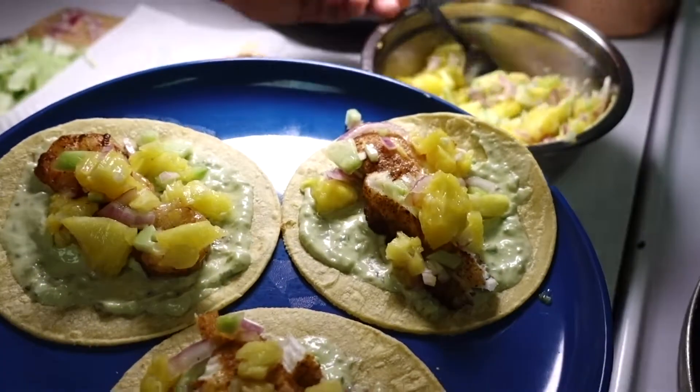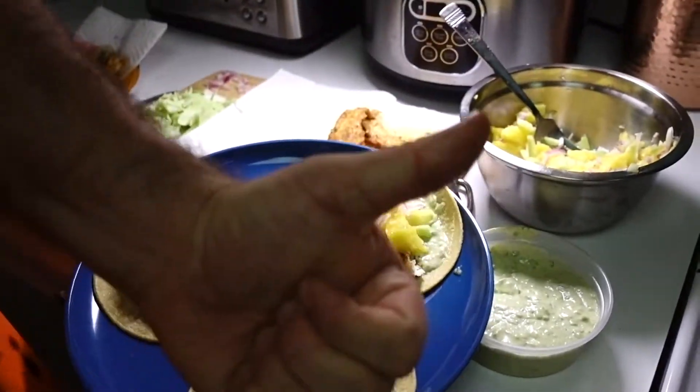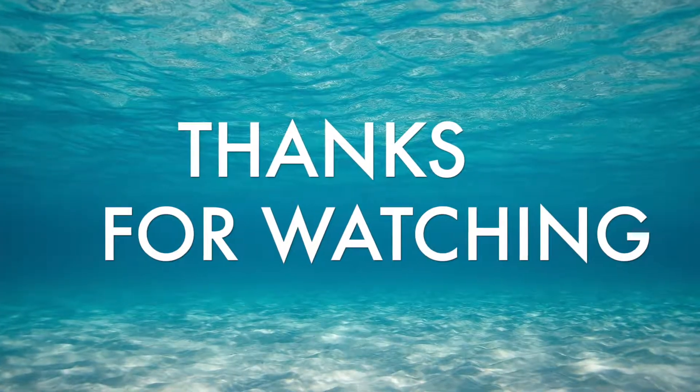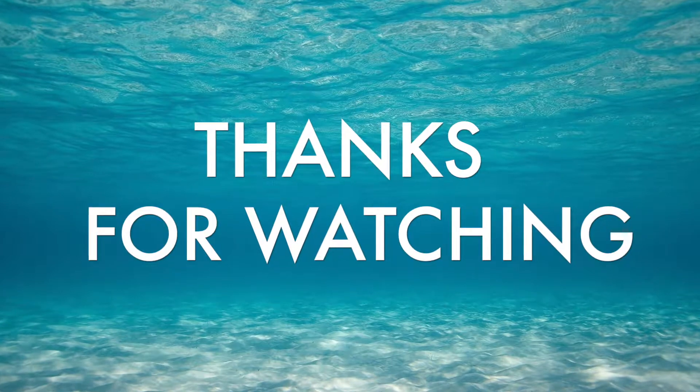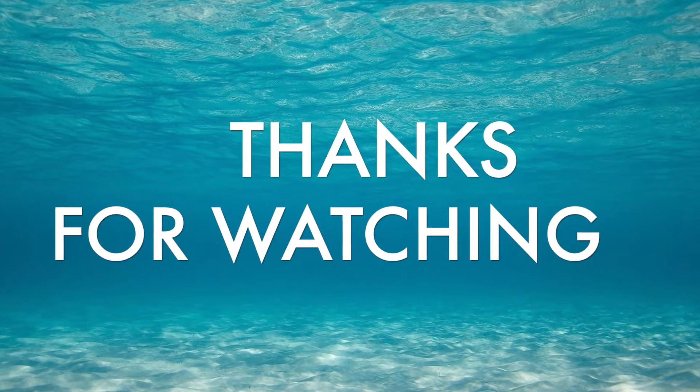Please try it out and see for yourself — it's one of our favorites. And now, the final product and the taste test. That's what I'm talking about. Thanks for watching, and if you liked the video, don't forget to hit the thumbs up button and subscribe. If you have any comments, leave them below — maybe you've got some fish taco recipes you want to share. Again, thanks for watching.